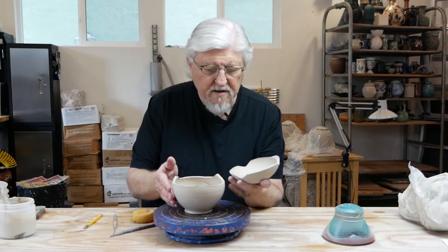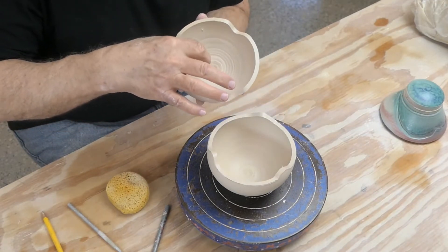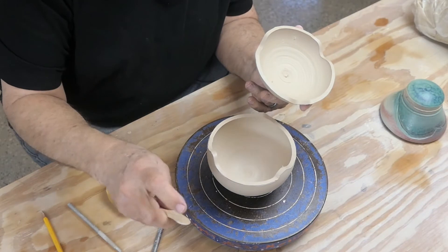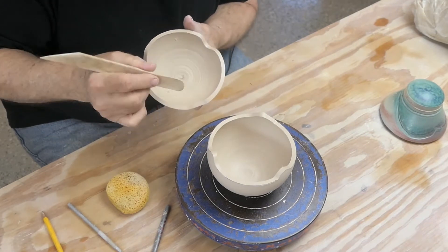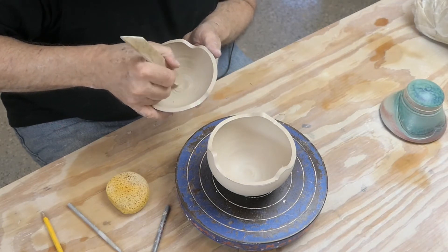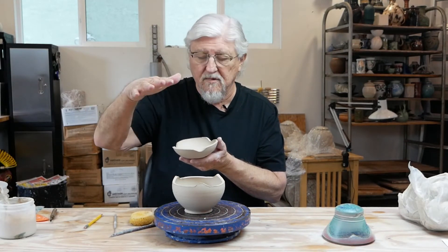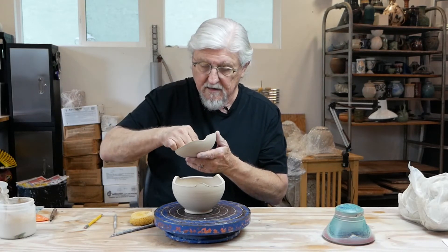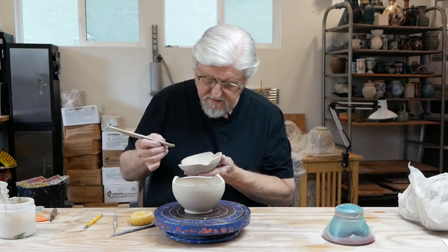When I closed it, there's a weak spot right here. I need to take that off and compress it. The best thing to compress it with is the back side of the wooden knife — it's like a wooden finger. Go one direction and the other direction and really pack it in. When you're throwing on the potter's wheel you've got the hard metal wheel head or bat to push against and it compresses the clay. But here there's nothing on the other side, so really work that little center area.